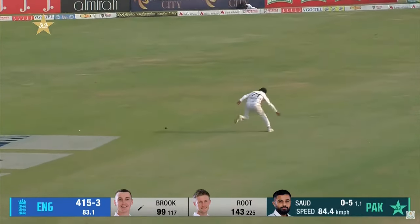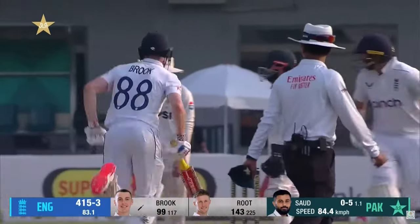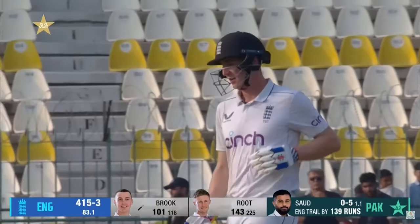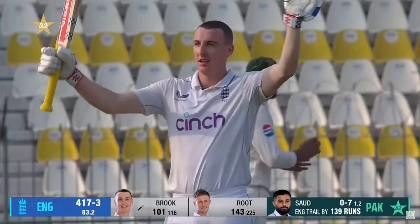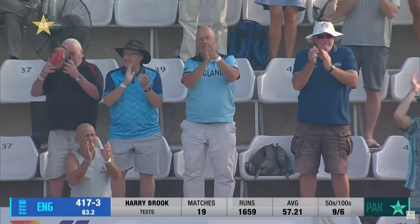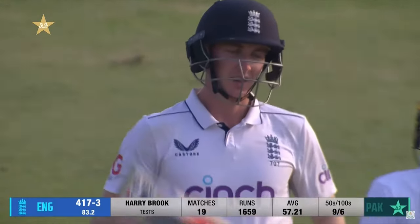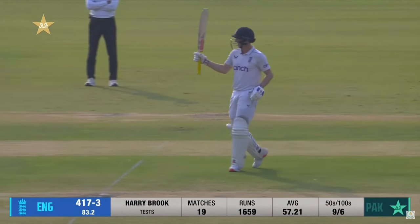Cuts well, picks up a run. It's misfielded at point — come back for two. And that's another great hundred by Brook. He doesn't seem to break his stride at all when he's batting here on these pitches in Pakistan. That's a terrific hundred and a terrific track record for a very, very great talent. He's an exceptional talent — let's not forget his prowess in white ball cricket and in Test cricket.